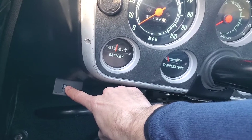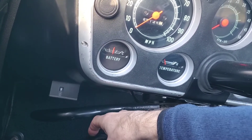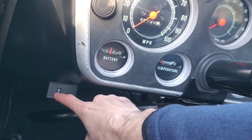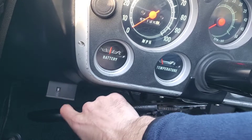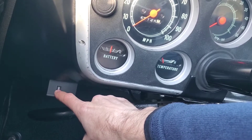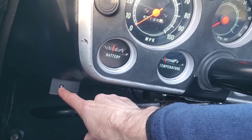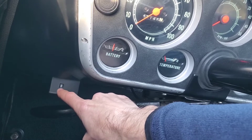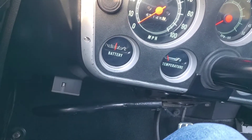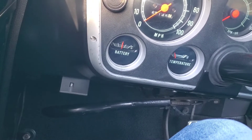This switch does two things. One is that if you turn it off, the torque converter clutch won't lock while driving. The other thing is the LED lights up when the torque converter clutch is locked. Also, if I turn it on while the ignition's on, the switch flashes momentarily just to let you know it's good and ready to go.